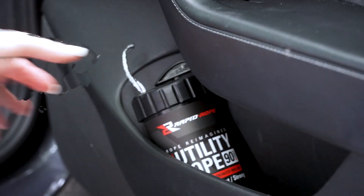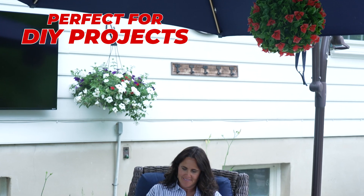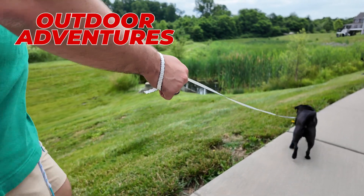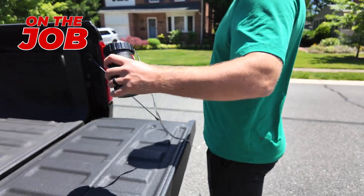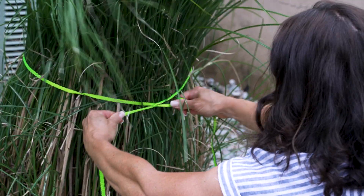And with its compact size, it's always within reach, no matter where you are. Whether you're tackling a DIY project, embarking on an outdoor adventure, or using it on the job, Rapid Rope delivers unmatched strength and dependability.